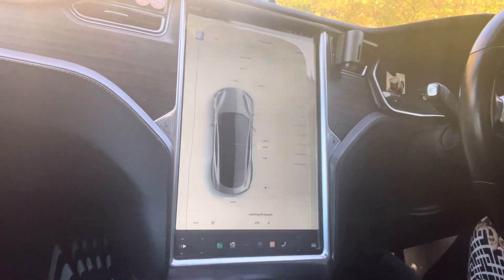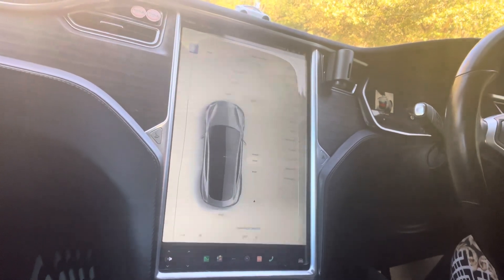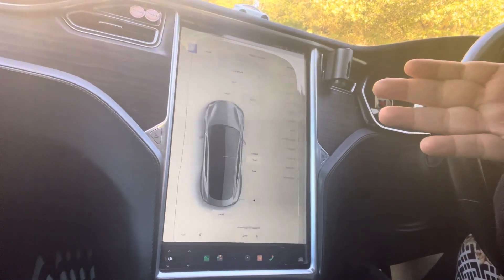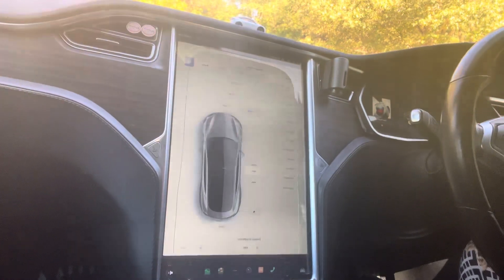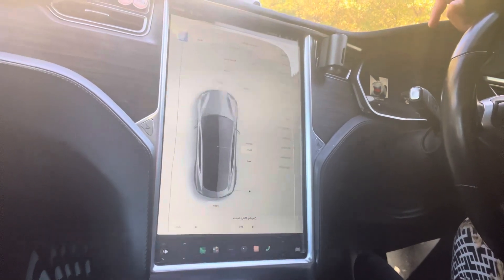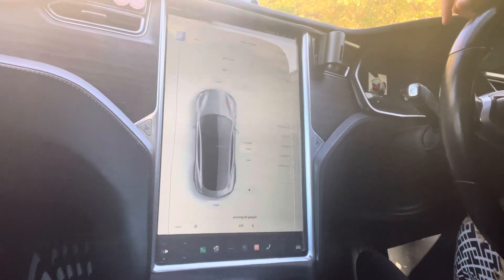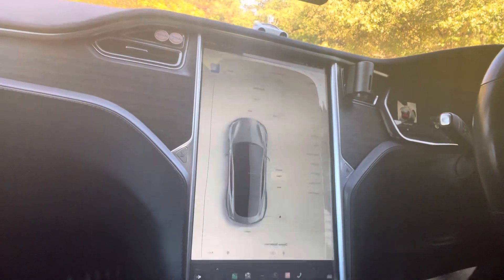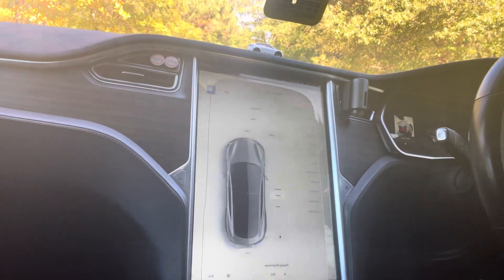First things first — maintain tire pressure. I've got a little machine that charges up and you set the tire pressure. I can do it right at my house before I leave — just do that once a month, you're good to go. Just check it; it won't hurt. Because over time, cold air makes tire pressure drop.